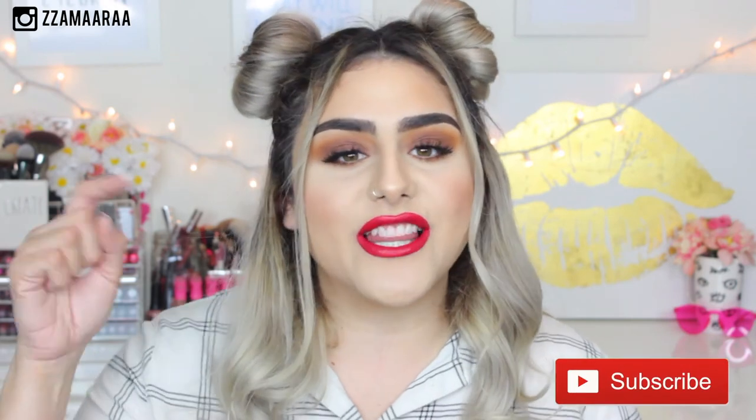So that is it for this hair tutorial. I really hope you guys enjoyed and actually learned how to do these — they're so easy to make. If you have any questions, please leave them down in the comment section as well as any video suggestions. If you haven't subscribed yet, please don't forget to do so and give it a big thumbs up so I know that you guys enjoyed these easy hair tutorials. Until then, I'll see you guys in my next video. Bye!